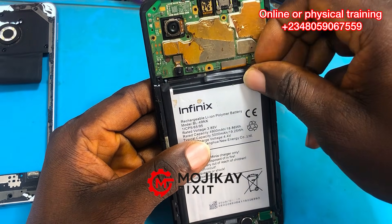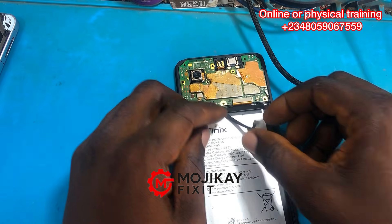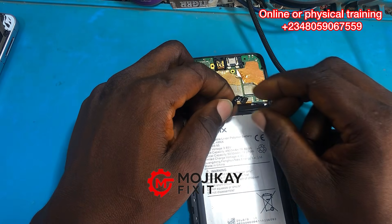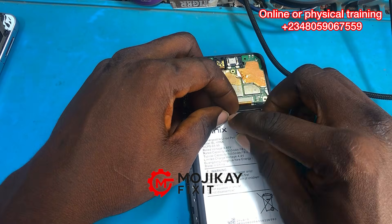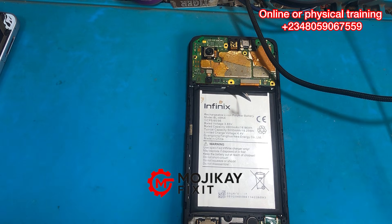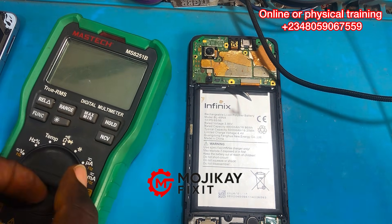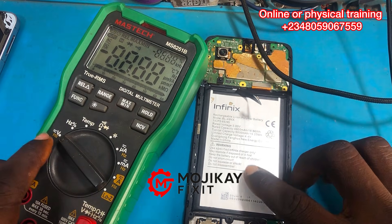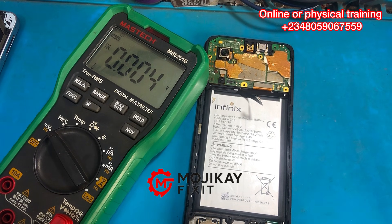Now let's take a voltage reading of the battery. Remember I was trying to power on the phone but it wasn't powering on. So let's get a multimeter and put it on DC reading mode. DC reading mode is a mode where you can take a voltage reading of the battery or the current flowing through.